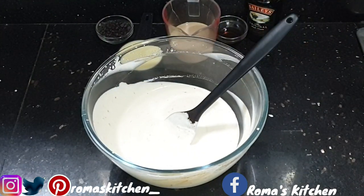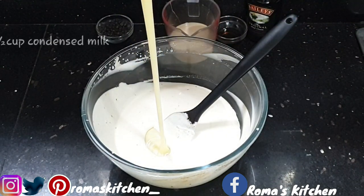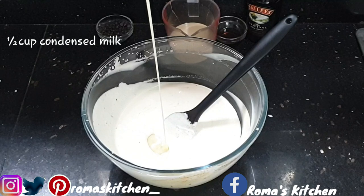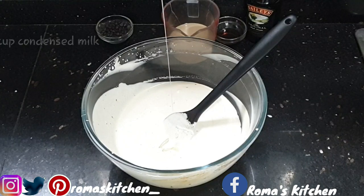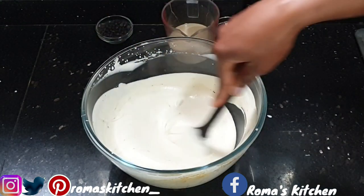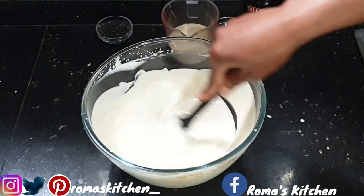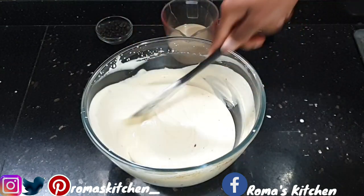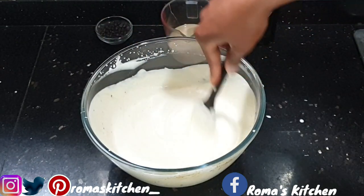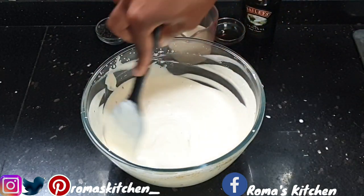The next thing I'll be adding is some condensed milk. I'm going in with a half cup of condensed milk, and you can adjust this based on your liking — if you want your ice cream to be sweeter, you can add more. Then you just want to mix all of this together until the condensed milk is nicely incorporated with the whipping cream and the instant coffee.